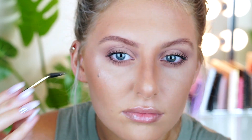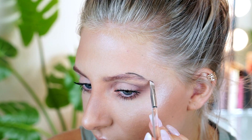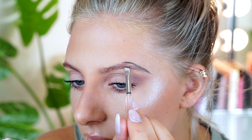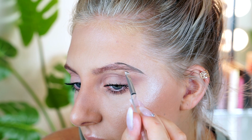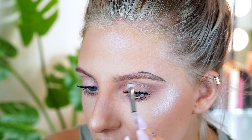Using that same ELF brush, I'm going to start at the arch of my eyebrow and basically trace the shape. After doing the arch, I'm going to go underneath and trace the lower arch of the eyebrow, then continue on towards the edge of my nose.